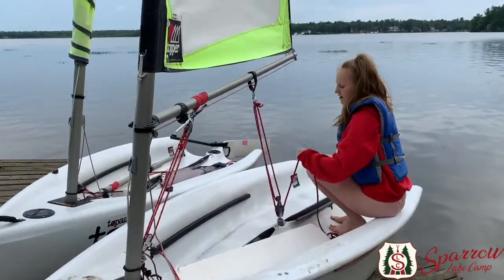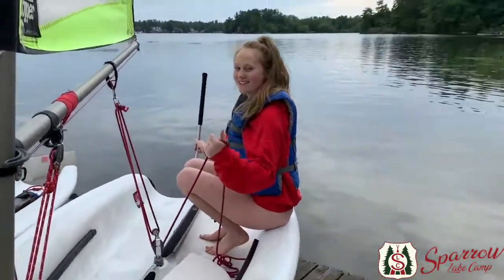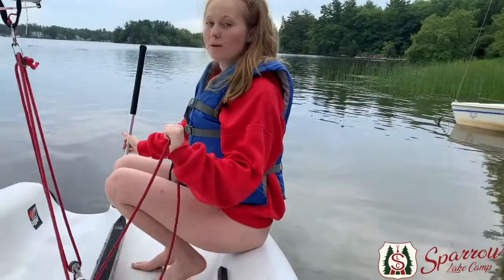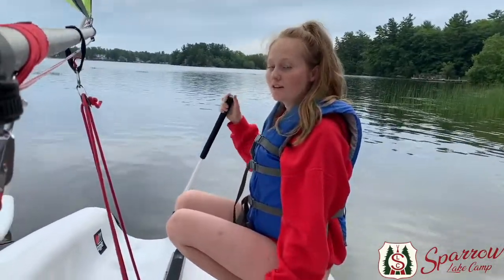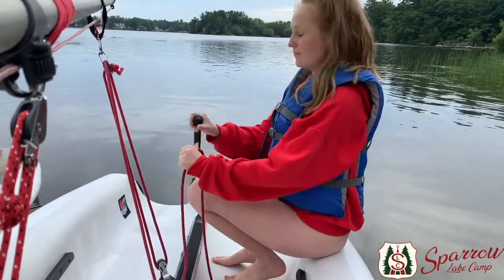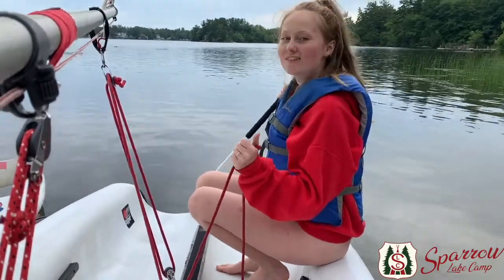In your left hand you're going to have the main sheet just like this, and make sure your thumb is always facing you just like a microphone. In your right hand you're going to hold the tiller extension the exact same way. And there you are, off sailing.